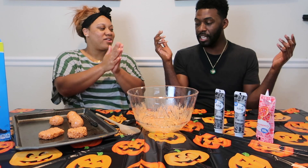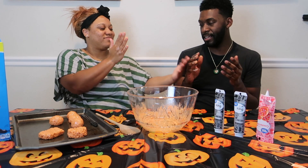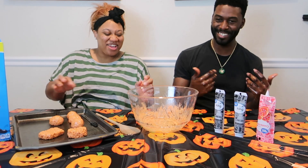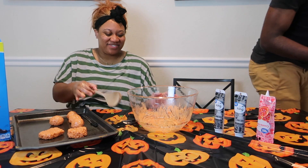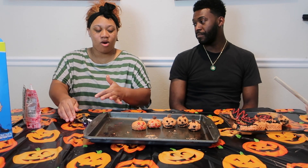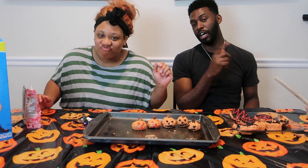All right, let's get this icing. All right, we are back now, we're finished. Y'all be the judge — let's check out the final product. My pumpkin's lit!